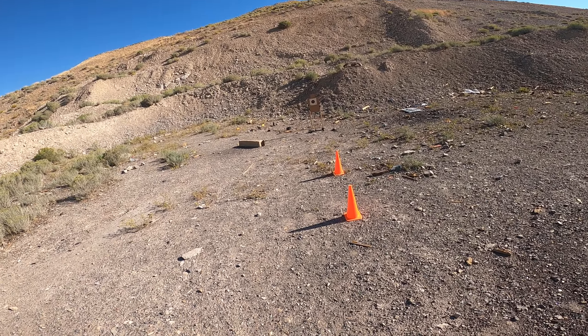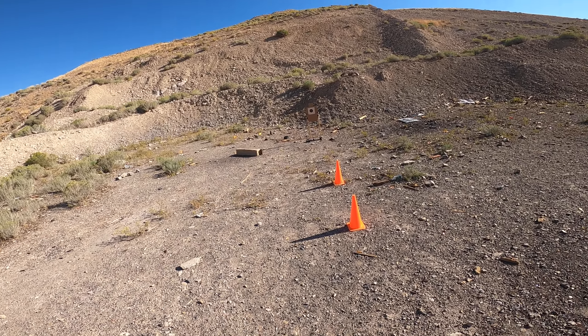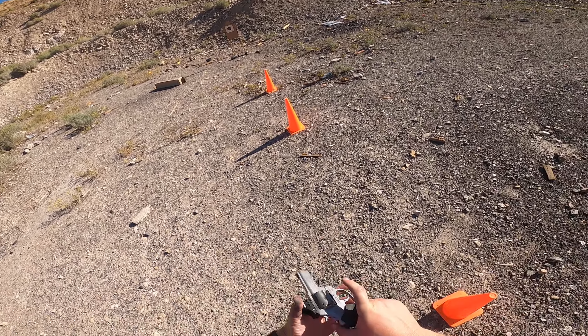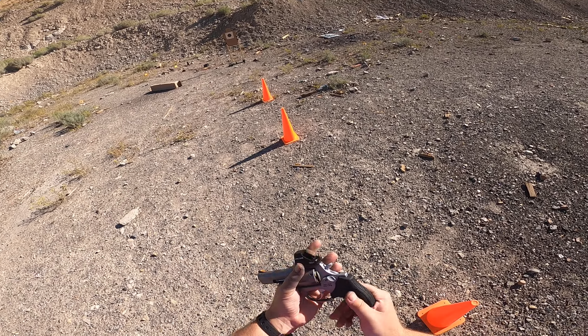The gun's getting dirty and getting a little gummed up, and I can tell that the trigger pull's getting a little bit worse. So when I get home, I'm probably going to rip the thing apart. Because truth be told, I didn't pull the side plate off before I came out to shoot it.